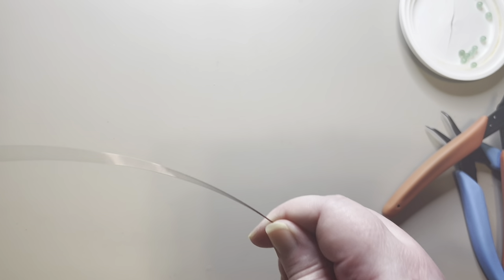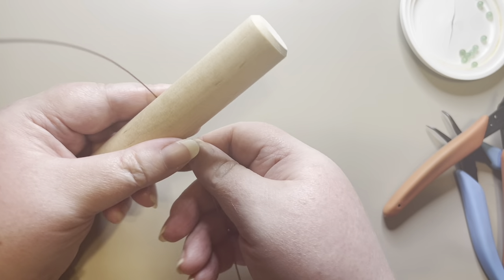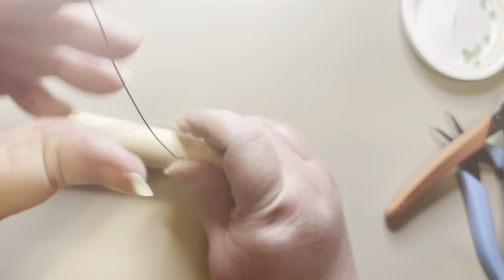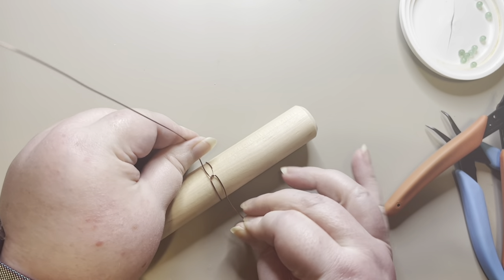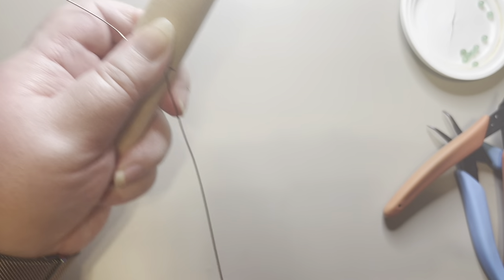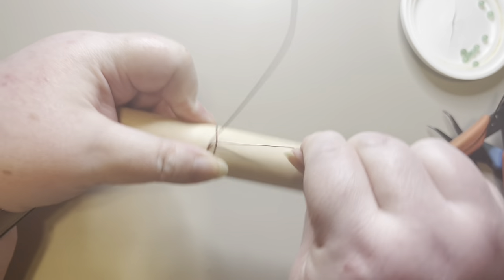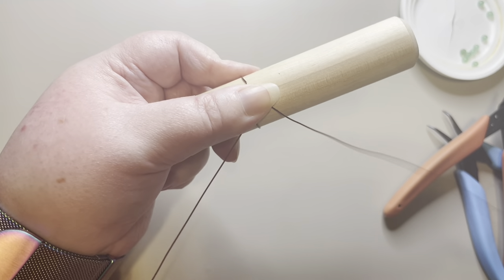I'm going to show you how to make the rose one more time. Taking my length of wire, I'll measure and pull it up so they're even, pull it across, pull it around, then start the rotating part — putting my thumb in the middle, pulling around and rotating, making sure the center stays nice and tight.